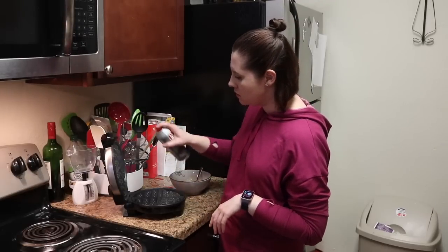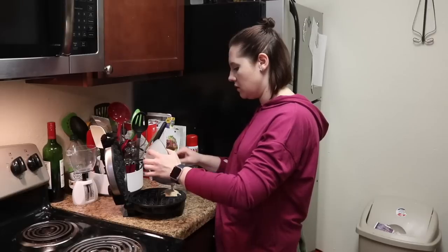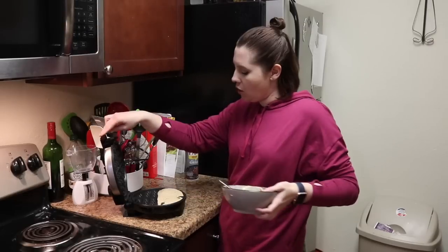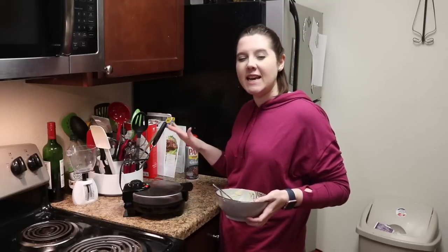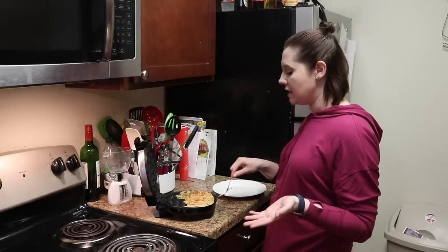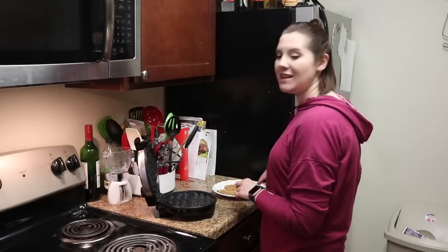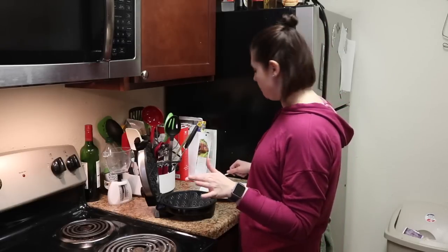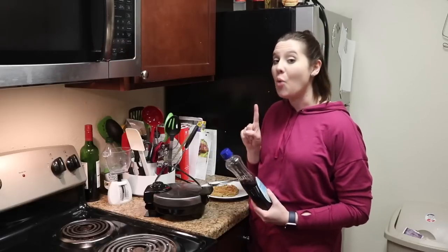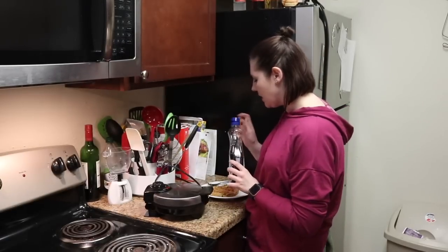I've got a hot griddle — spray it to make sure nothing sticks. This typically only makes half of a waffle, so go ahead and pour it in and close it up. This usually takes a minute and a half to two minutes. Open it up after about two minutes and you have a beautiful waffle. Move it over to your plate — it's not going to be the exact consistency of a waffle but it tastes just the same. The really awesome thing about having a waffle is you can have not one but two tablespoons of sugar-free syrup on it.